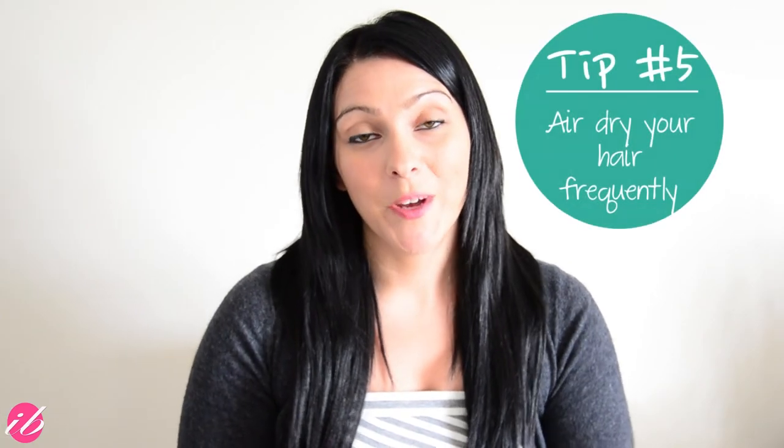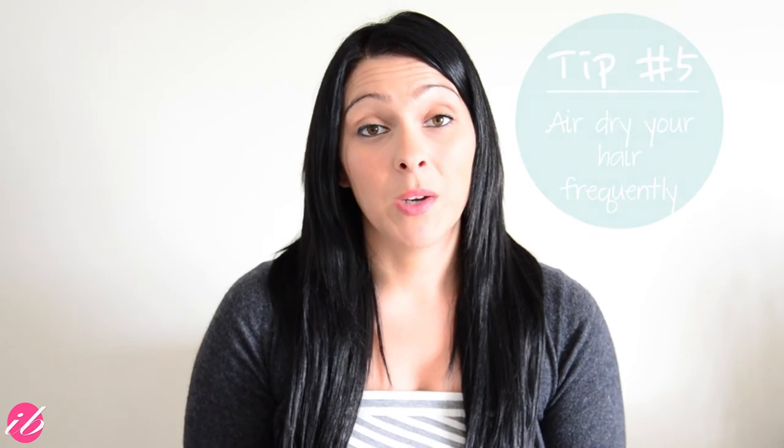The fifth and final tip for this video is to air dry your hair as frequently as possible. I always recommend this to every single client — to air dry the hair as often as possible, and this works for so many reasons. First of all, you're applying less heat to your hair in your typical hair routine. Your hair can dry naturally, which can give you some beautiful loose waves if your hair texture does that. Overall, over time, you're doing a lot less damage to your hair.